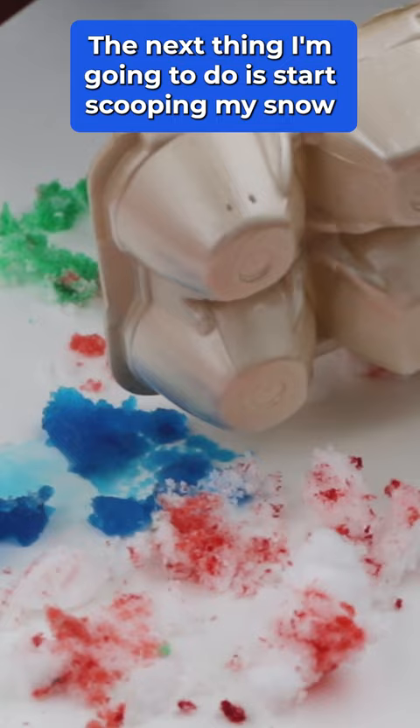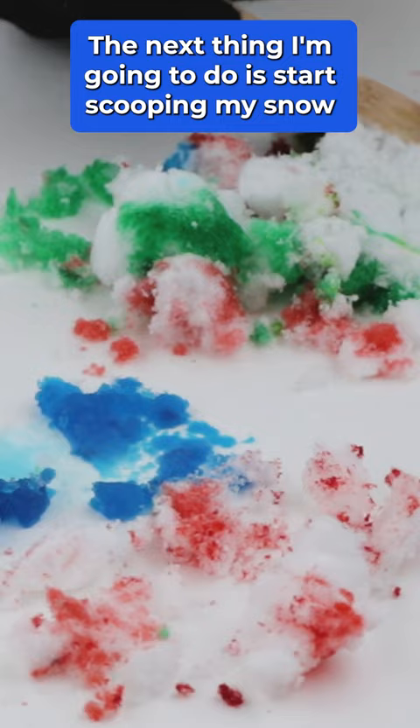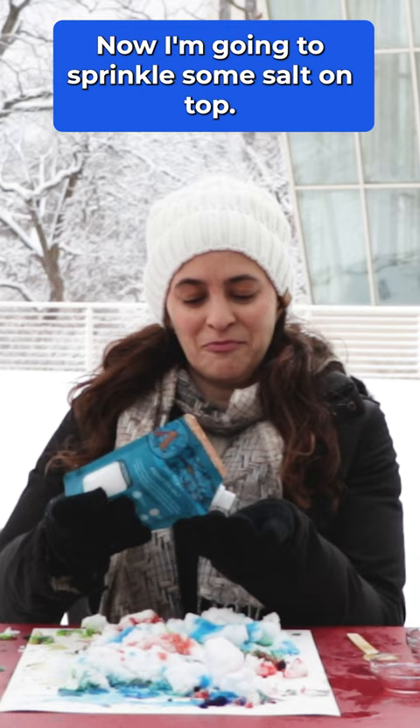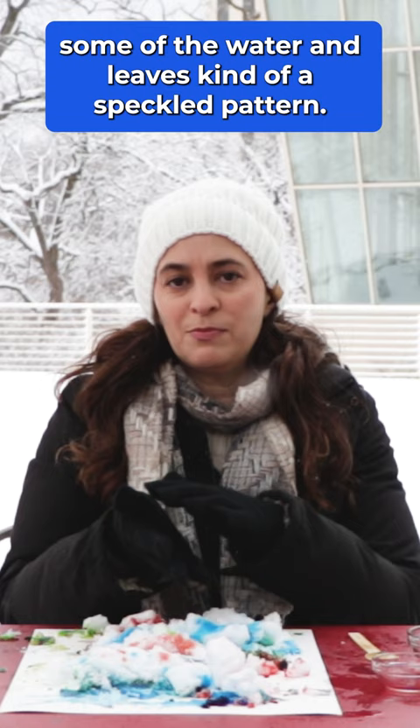The next thing I'm going to do is start scooping my snow right onto my watercolor paper. Now I'm going to sprinkle some salt on top. Salt absorbs moisture, so it absorbs some of the water and leaves kind of a speckled pattern.